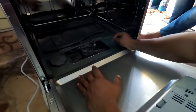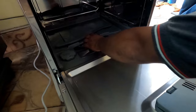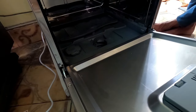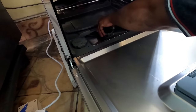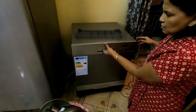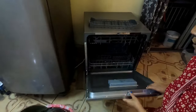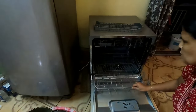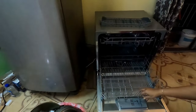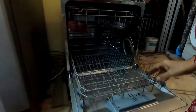This is the filter area where all food leftovers will be stored — you need to clean the filter regularly. Remove the filter like this, clean it, and reinstall it in the same position. This is my first attempt to use the dishwasher. I will fill the lower basket first, then the upper basket, placing all the utensils one by one.